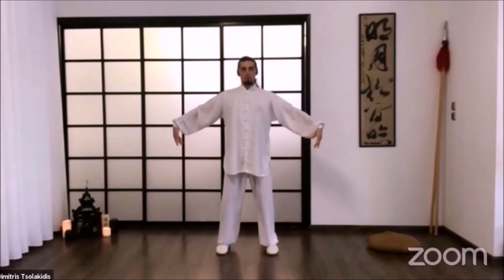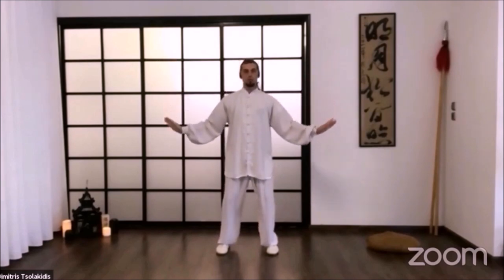Now we're going to change — bring our palms and make a circle with our arms. First, we're going to do it a little bit more simply. We raise upwards and bring the palms to the sides. And then: shoulders, elbows, wrists go down to the beginning position.